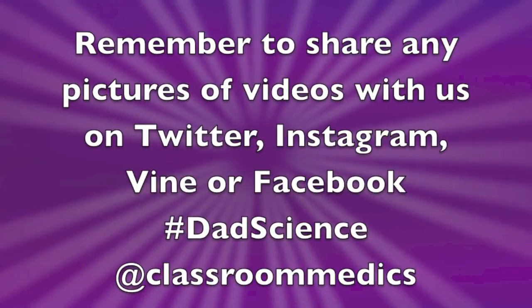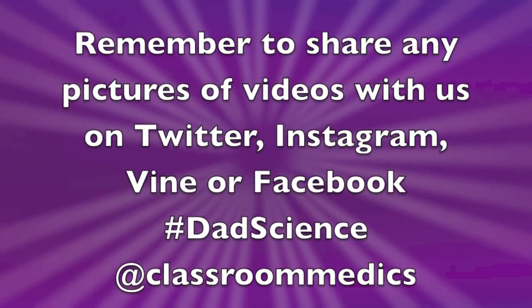I hope you enjoyed this episode of Dad Science and I hope to see you again very soon.